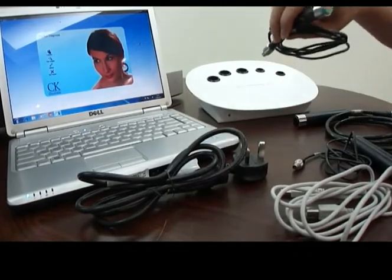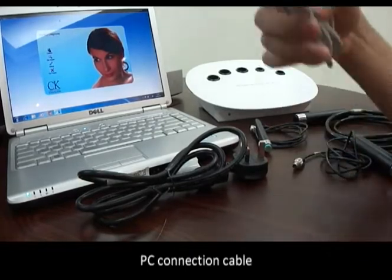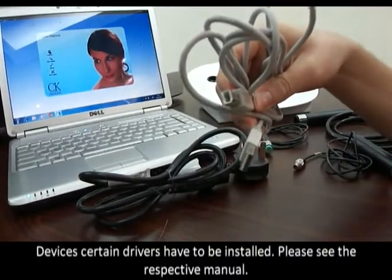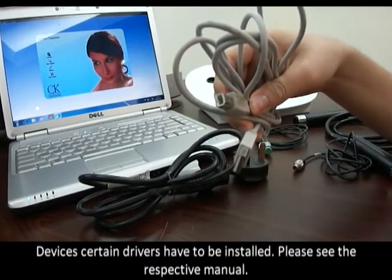You may use other probes depending on which devices you have. A PC connection cable is included. For certain devices, drivers have to be installed — please see the respective manual.